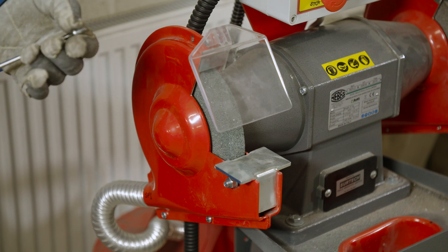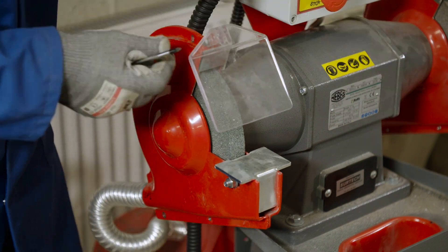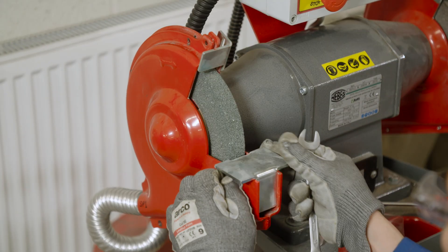Now we remove the guard and the face shield. This is simply done by removing all retaining screws, but make sure you make a note of where any different size screws came from, because you're going to have to put these back later.